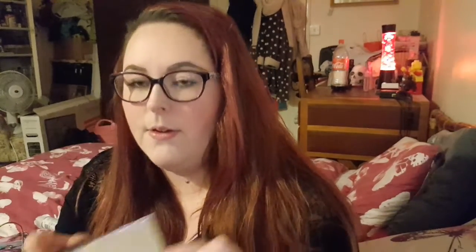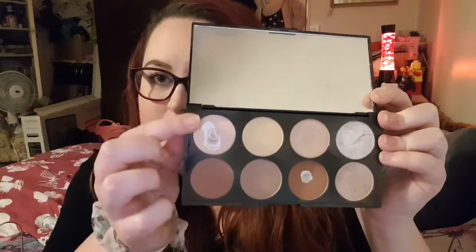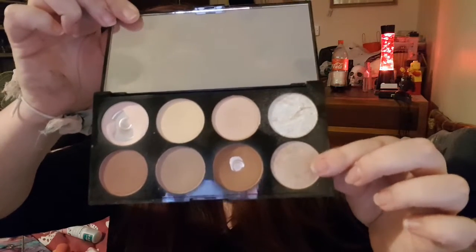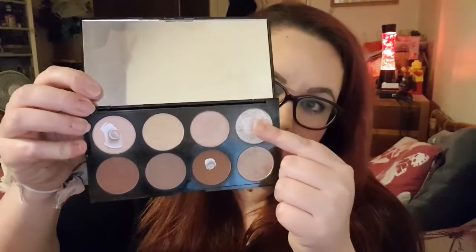Next thing I have is another Revolution palette — the Ultra Contour Palette. I use this quite a lot; I use the bronze shade a lot and another to fix contour mistakes. The highlighter is nice — it's more of a bronze highlighter and I use that one more. They are matte, but when you mix them with the highlighter it adds glitter so they turn more pigmented instead of matte, which is a bit annoying.